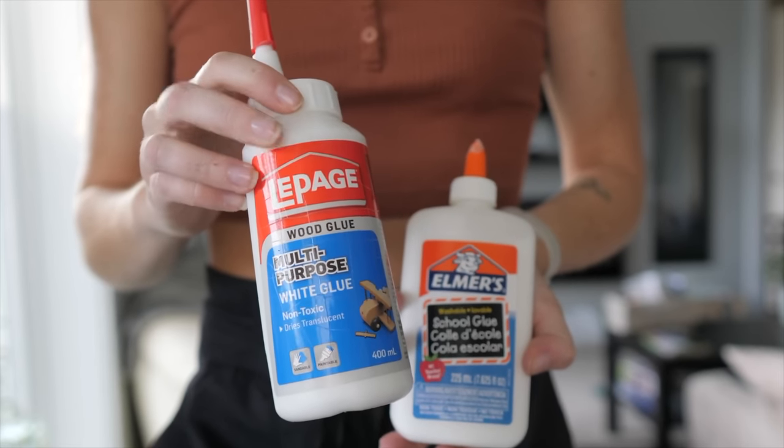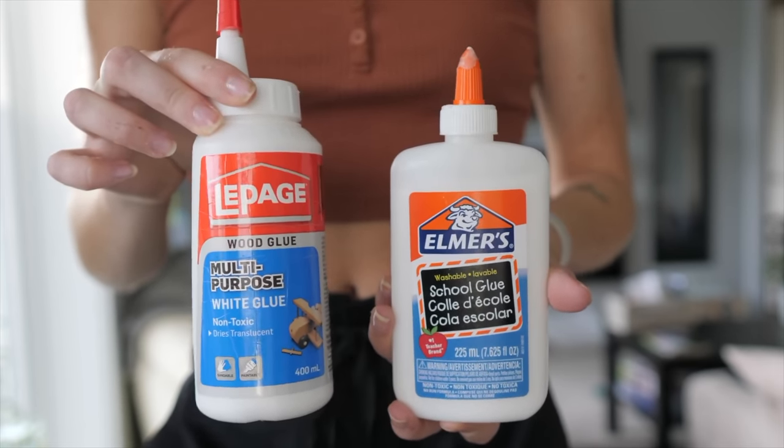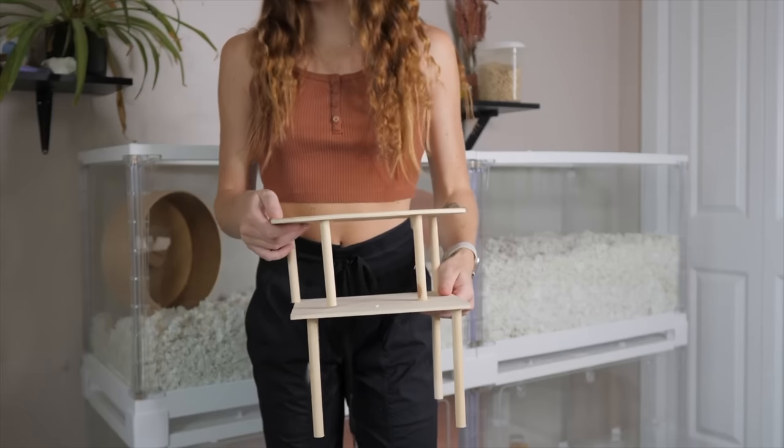Stick to using a non-toxic white glue. The one I use in particular is the LePage non-toxic wood glue, but you can pretty much use any white school glue — just make sure it says non-toxic. The first things you can make yourself are platforms.